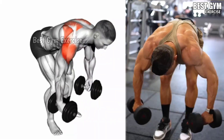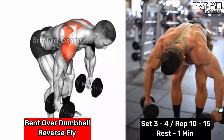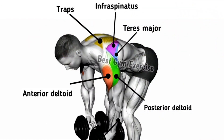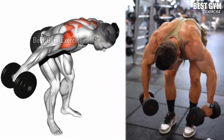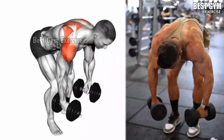Bent Over Dumbbell Reverse Fly: Primarily focuses on the rear deltoid and upper back muscles, including the rhomboids and trapezius. Bend at the hips keeping your back straight and hold the dumbbells with an overhand grip. Lift the dumbbells out to the side while keeping your arms slightly bent.